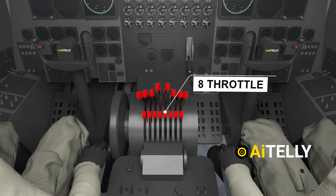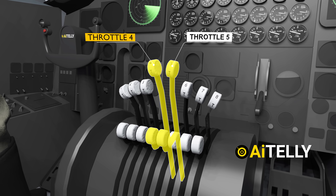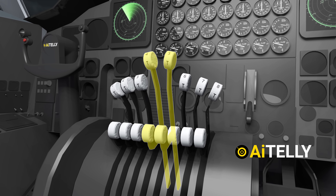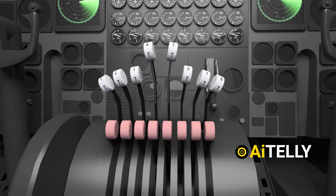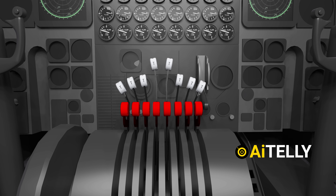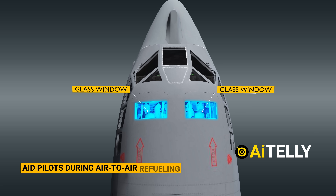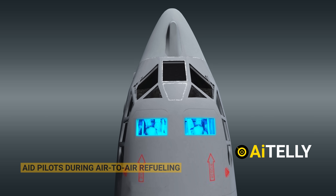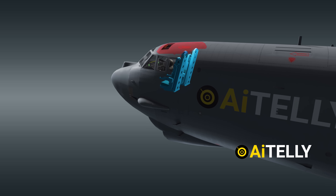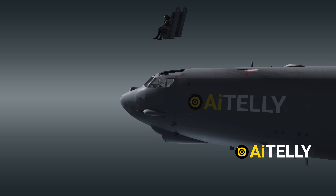Proceeding forward, we encounter eight throttle levers. Notably, engines four and five protrude slightly further, as most pilots prefer using these inboard engines for minor throttle adjustments. Alternatively, the levers positioned behind can also be utilized to turn all eight engines to full throttle. There is also a glass window above that aids pilots during air-to-air refueling. Like the defense compartment, the pilot and co-pilot also have ejection seats. These panels blow off, allowing the ejection seats to safely jettison away from the aircraft.